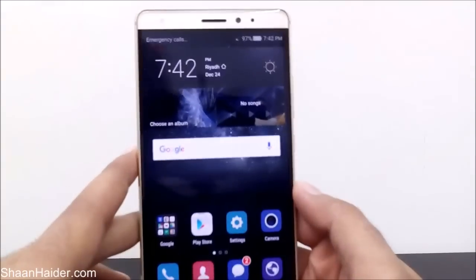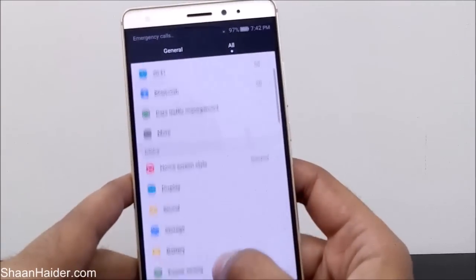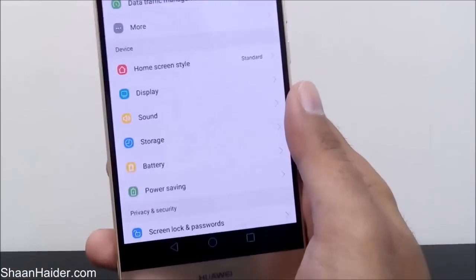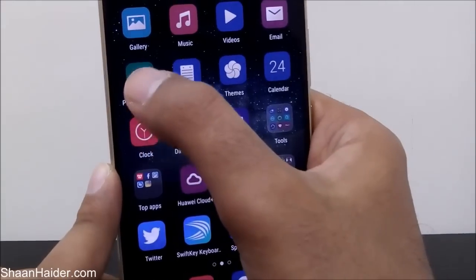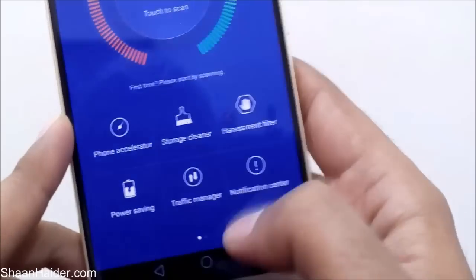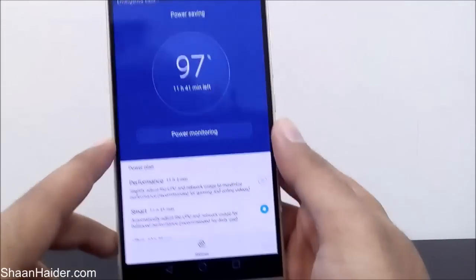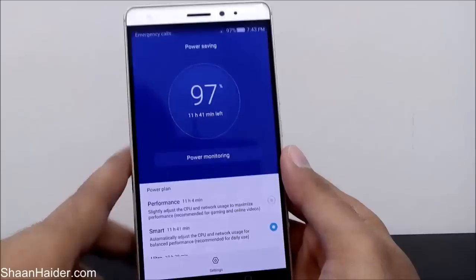This is our Huawei Mate S and to use the power saving mode you have to go to the Settings and look for the power saving mode — it is under the Device section. You can also access the power saving mode from the Phone Manager application provided on the Huawei Mate S. You can access the same thing from either the Settings or the Phone Manager.